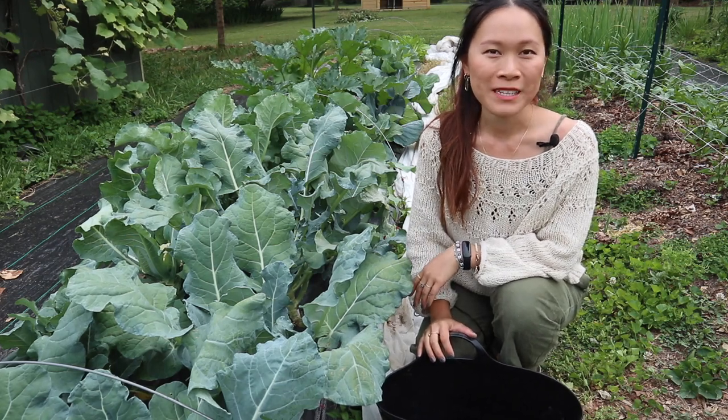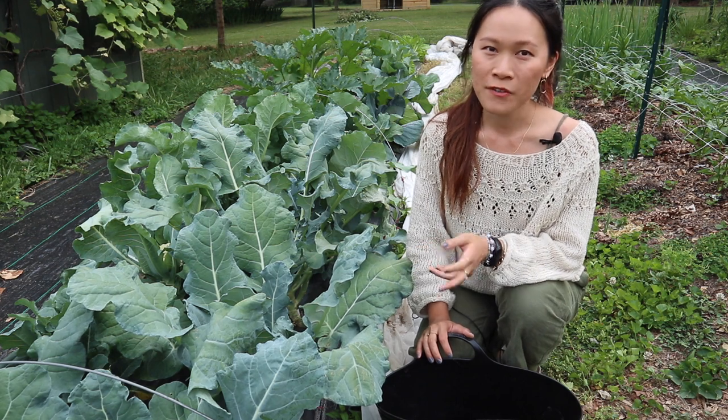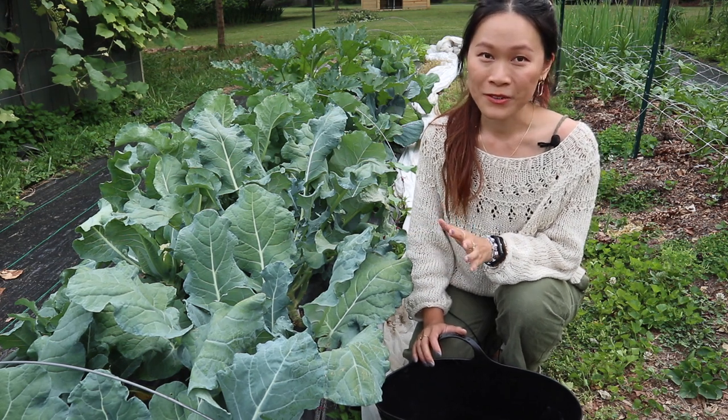Hi everyone, welcome back to Garden Haven Homestead. Today I'm out in the garden and I'm going to be harvesting something that I think is kind of overlooked in the home garden, and maybe it's something that people just throw away or compost, and that is broccoli greens.